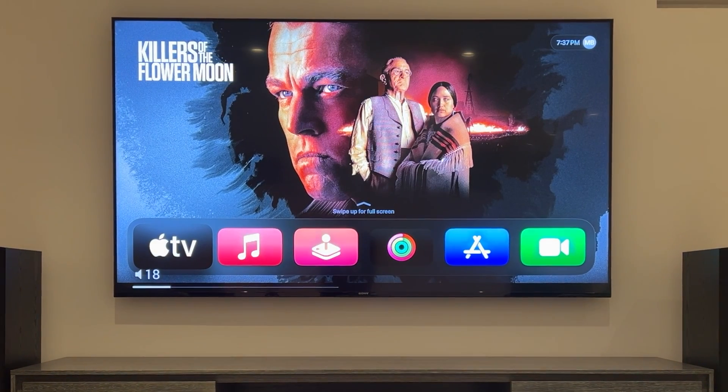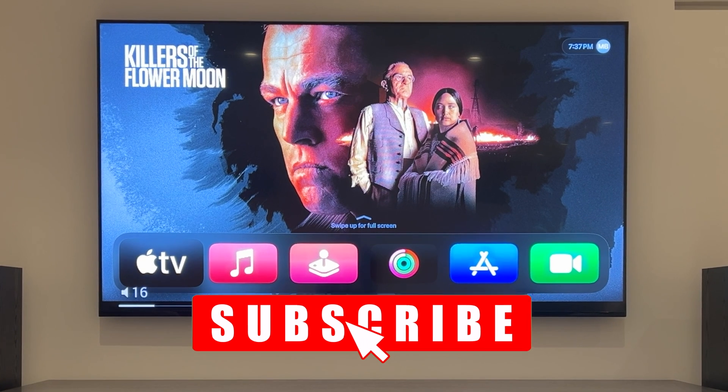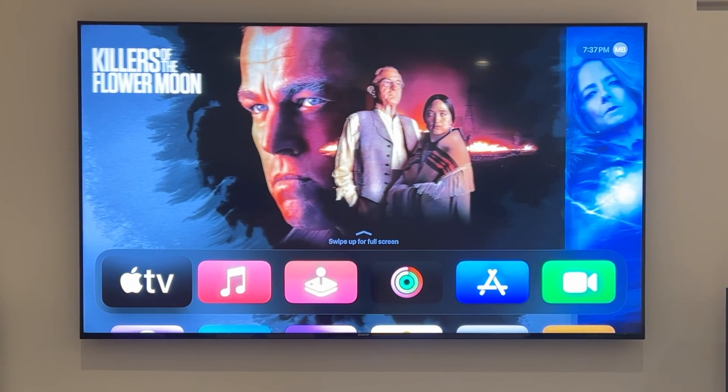And that's how you add your Sony TV to HomeKit. If this video helped you out, give it a like and subscribe to Radial Tech for more tech tips, tricks, reviews, and tutorials. Thanks for watching. This is Radial Tech.